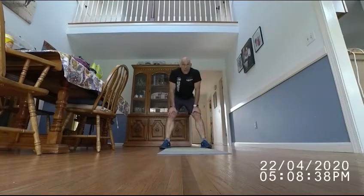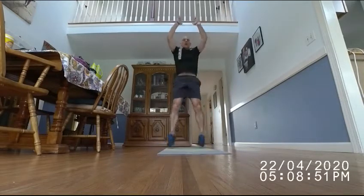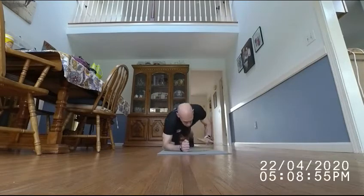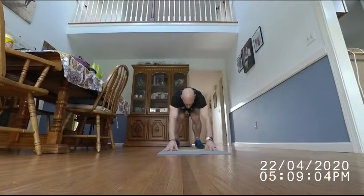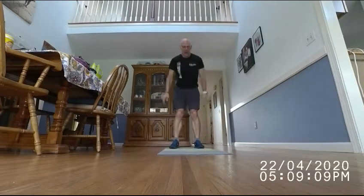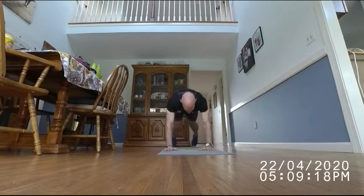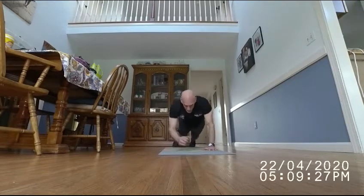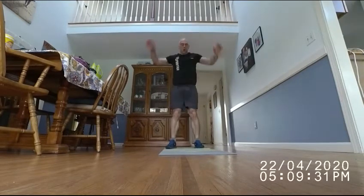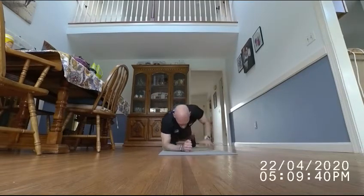Next one is 10 plank up-down burpees: go down to your plank, instead of doing a push-up just go down and up. [Counting 1 through 10.] We're doing these pretty quick. If you want to win that race, you've got to keep moving.